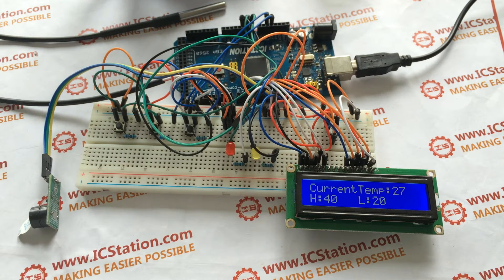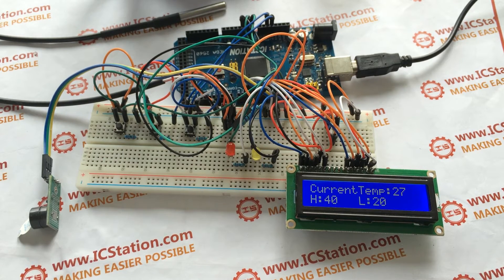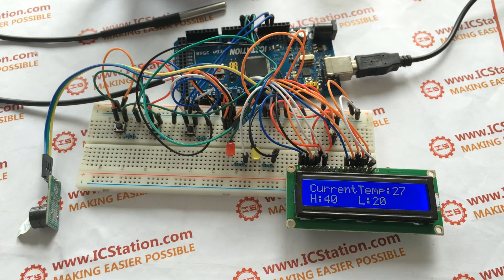Next, we will briefly introduce the working principle of this handheld water temperature monitoring system. This system can detect the temperature using the DS18B20 probe. You can set the highest temperature and lowest temperature using the switches. The detected temperature, the highest temperature, and the lowest temperature will all display on the 1602 LCD. When the DS18B20 probe detects that the temperature is higher than the highest temperature set,